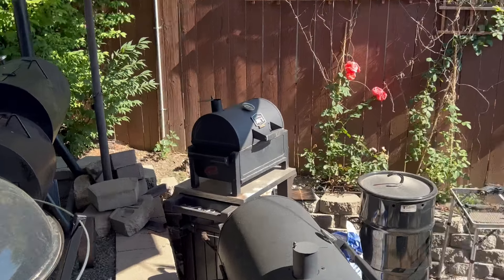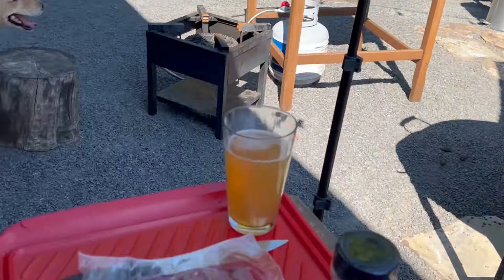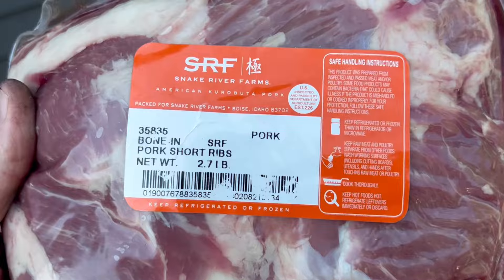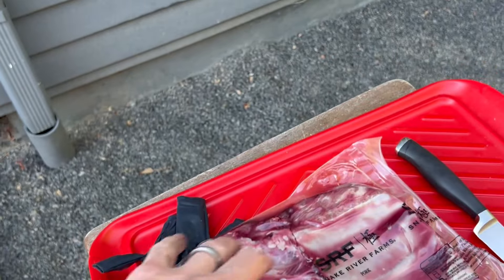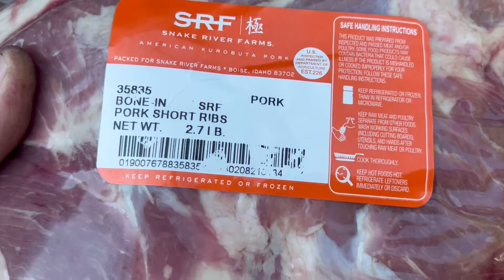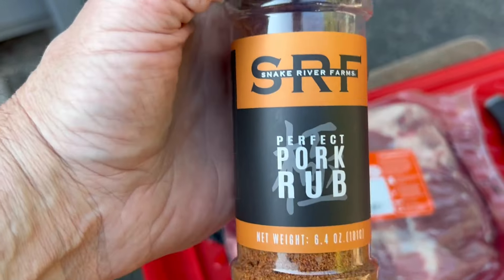What up everybody, what's going on? On the Rambler, we're doing a Rambler cook today, coming up to temp right now. What I'm doing, which I don't do very often at all, is bone-in pork short ribs. I ordered these up - I think there's two bones on each side so four ribs possibly. 2.71 pounds for just a few short ribs.